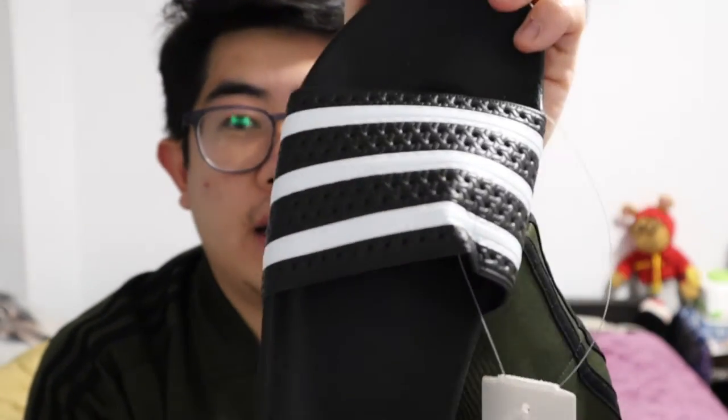Next, I also got some slides — these are the Adilette slides. I got them in black. They have a white or red one too, but I don't like those colors, so I went with black just to be safe so I can match stuff with it. That's how they look — very rubbery. At first I thought they would be really hard on my feet, so I was a little hesitant to buy them. But no, they're really comfortable. I've only worn them in my house just to get the feel of it, but I already want more.